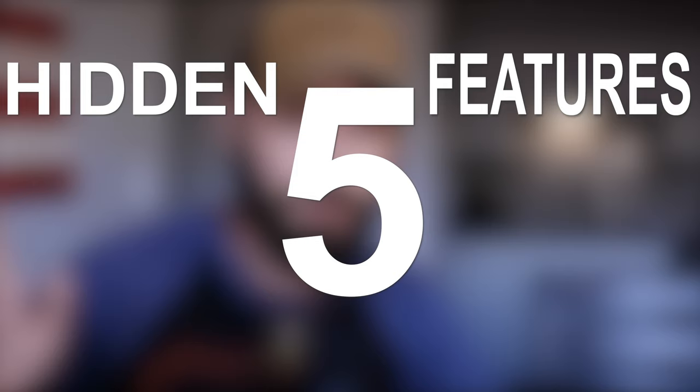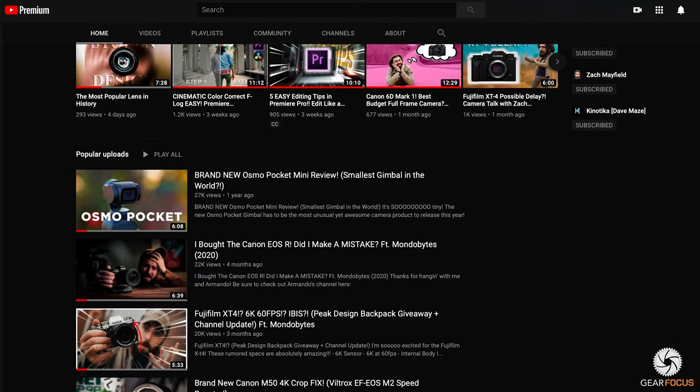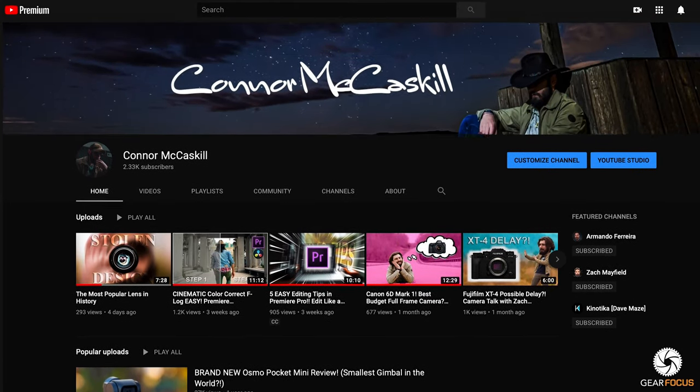Hey, Connor McCaskill here with Gear Focus. Today I want to talk to you guys about five hidden features in your Fujifilm that you've probably never heard of. These should all work with the Fujifilm XT4, which I'm getting soon, so if you want to see that content definitely go subscribe to my channel. Shameless plug out of the way, let's get into the video.